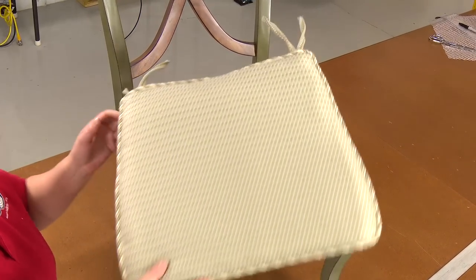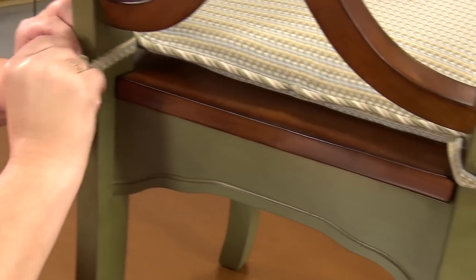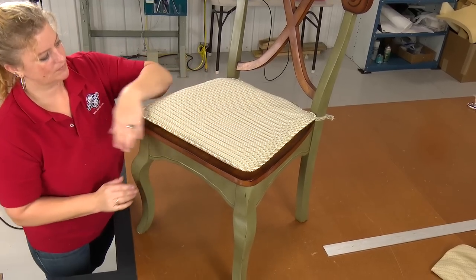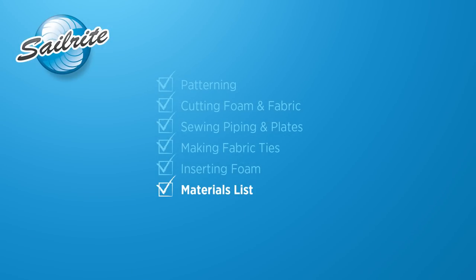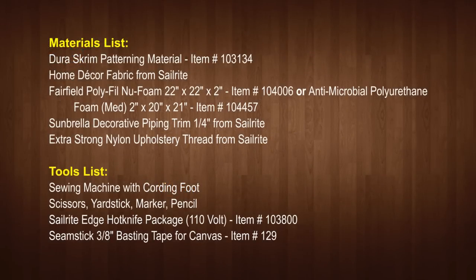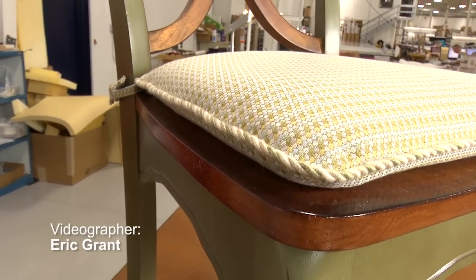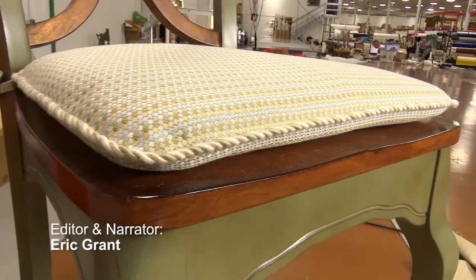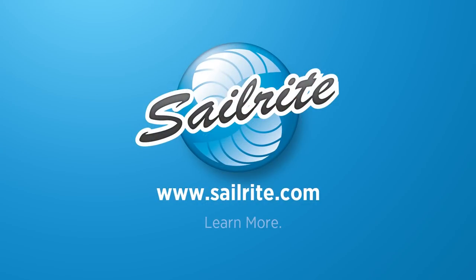Just tie the cushion to the chair and we are done. Coming up next is the materials list and tools that we used to make this chair cushion pad. You will find hundreds of gorgeous decorative home decor fabrics at Sailrite to complement your chair's surroundings. For more free videos like this be sure to check out the Sailrite website or subscribe to the Sailrite YouTube channel. It is your loyal patronage to Sailrite that makes these free videos available. Thanks for your loyal support. I'm Eric Grant and from all of us here at Sailrite, thanks for watching.